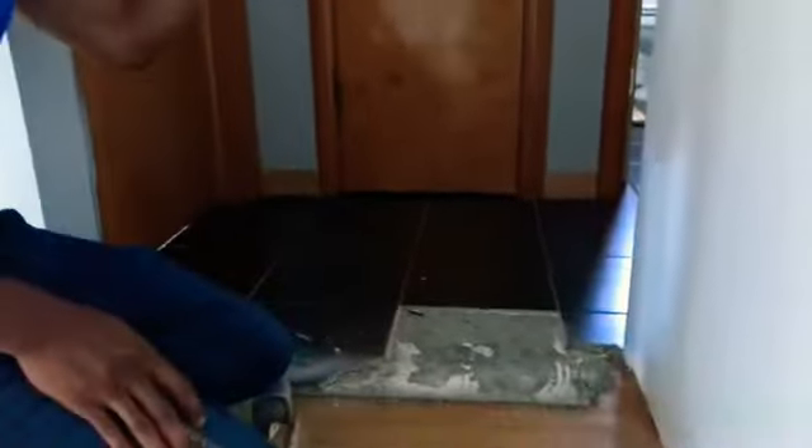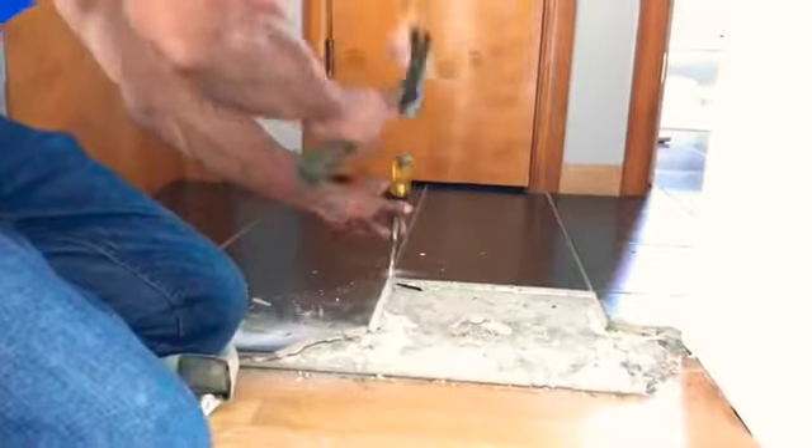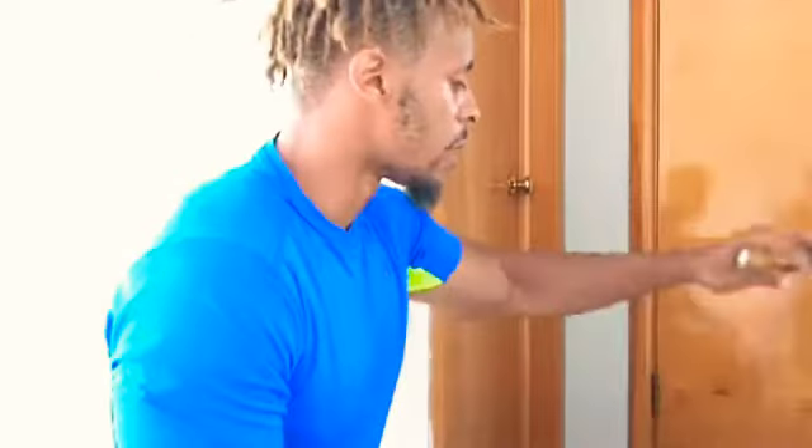First of all, they put ceramic tile on top of hardwood in the hallway and ran it through the bathroom. So I'm going to have to use my chisel at some point and tap in between to get that separation, so they can keep the bathroom tile and we can get rid of this hallway tile.